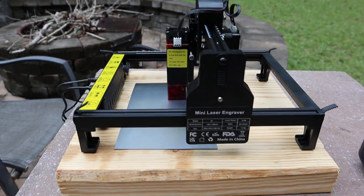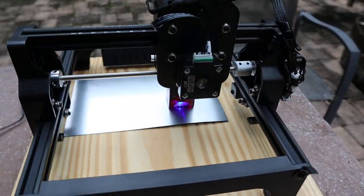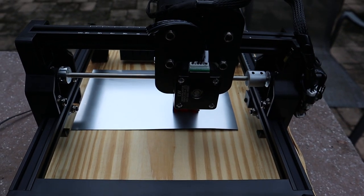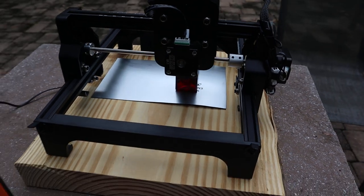Coming around the side and around the back, you get JST connectors and everything's already plugged in. The only thing you have to do is put the laser module on when you pull it out of the box.